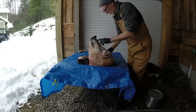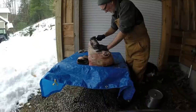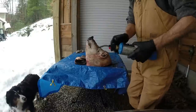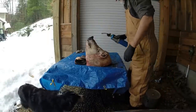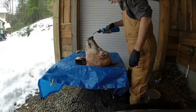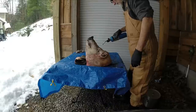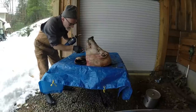This hair right here on the nose is just not coming off.